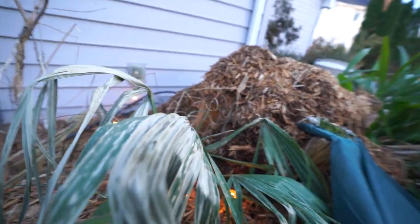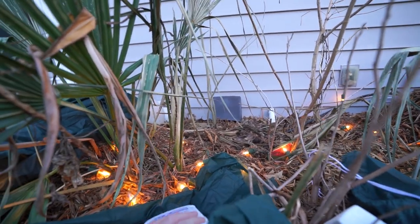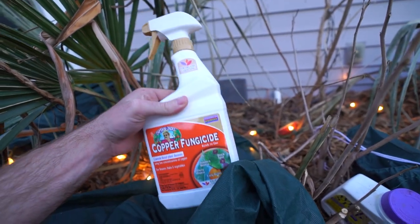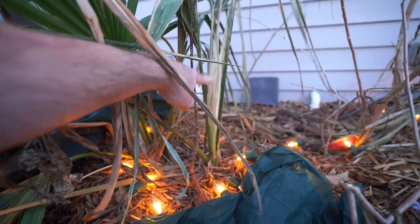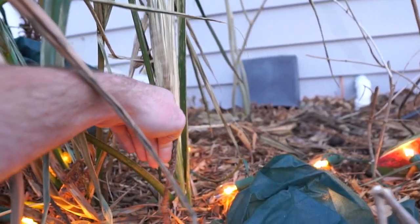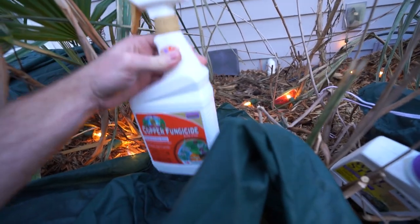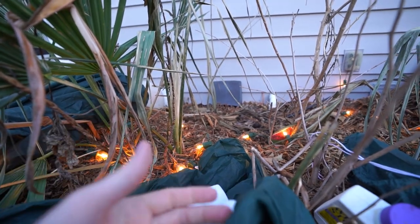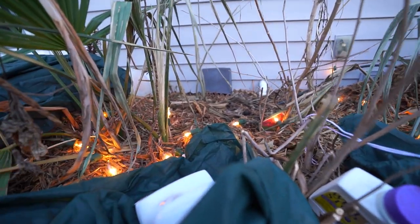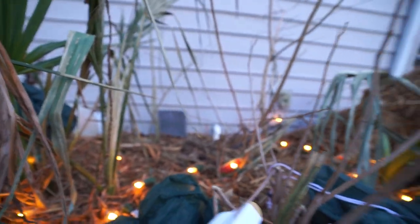Starting in early fall, usually around November, as a preventative measure I go around to the crowns of the palms — the crown being the center where the spear is. This is the spear right here. The crown is where all of the leaves and everything intersect down inside of there. I go in with a copper-based fungicide and give those all a really heavy spray. I repeat that usually in mid-January and then again in February. December is not usually cold enough, but the last couple years December has been kind of chilly, so I'll probably start doing it monthly just to be safe.